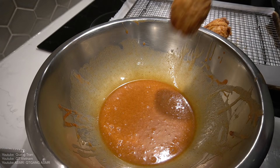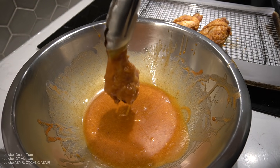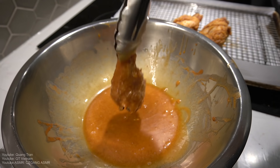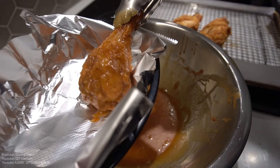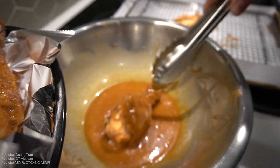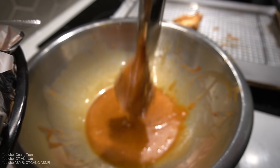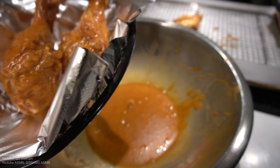Shall we? Fried chicken. Sriracha honey butter sauce. Shake off any excess — you don't want to get lost in that sauce. You just want a nice light coating. Oh man. That's what I'm talking about.